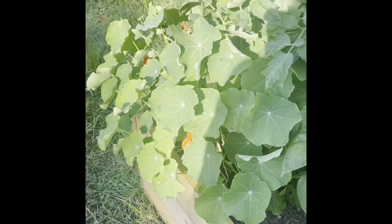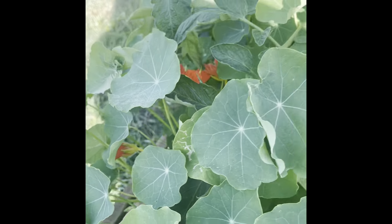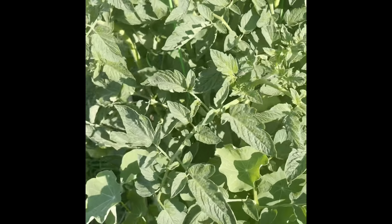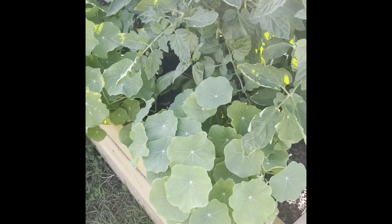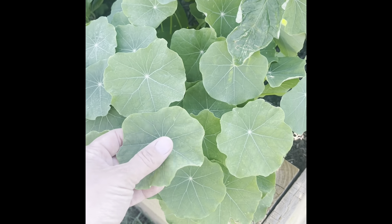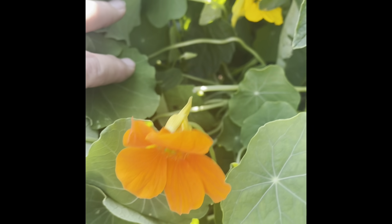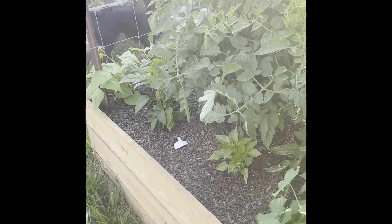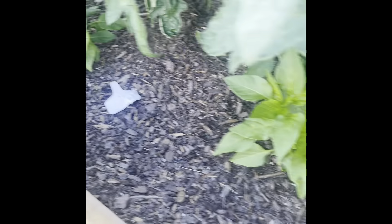More nasturtiums here — more blooms! We're going to start harvesting those today, I think. They're so pretty; the leaves just look like lily pads. These ones are orange and yellow — the other ones were more red. And then more peppers in here too. I just tried to sneak things in wherever I could.